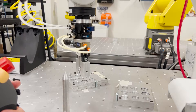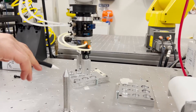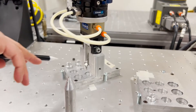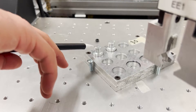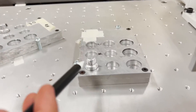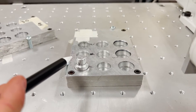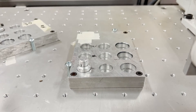After defining both work object frames, we are now going to teach the robot and save three positions. The first will be a safe position in space away from the objects. Then within the plate 1 work object frame, we are going to save a position at this object and label it A1. Similarly, in the plate 2 work object frame, we are going to save a position at this object and label it B1.